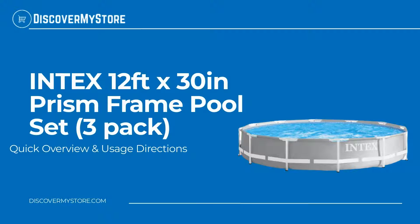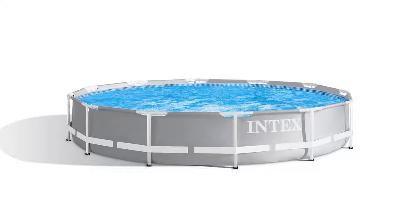In this video we will quickly overview the Intex 12 foot by 30 inch Prism Frame Pool Set three pack. This three pack of Intex Prism Frame above ground pool is perfect for hosting all those backyard pool parties this summer.